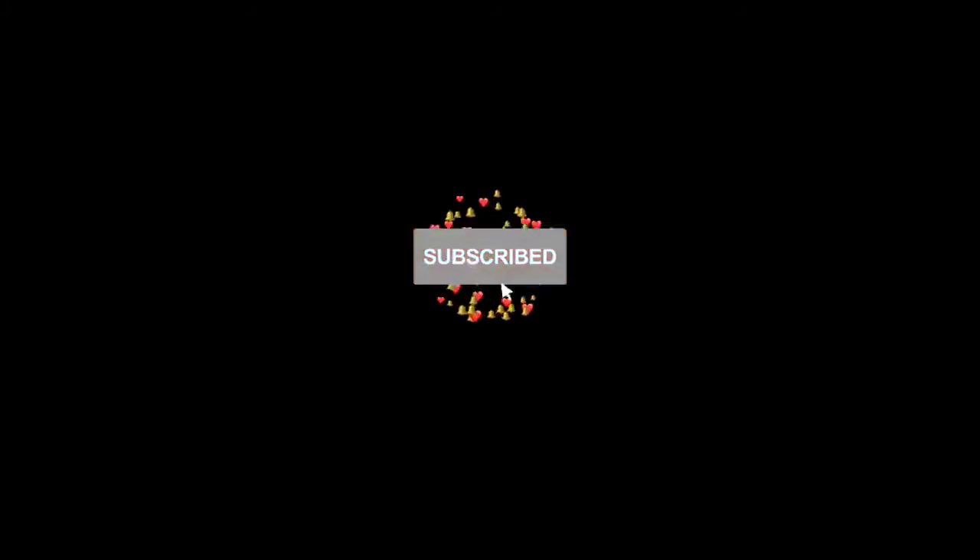Please share this video. Subscribe and comment! Bye!